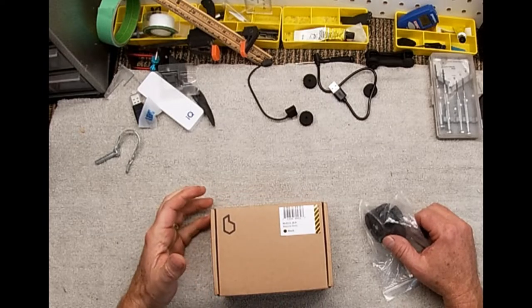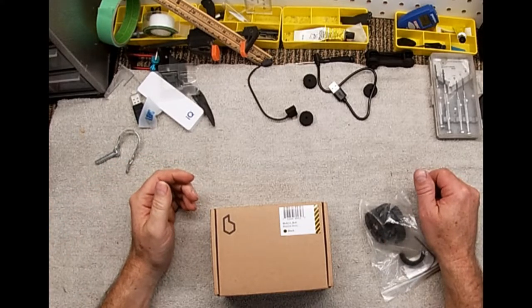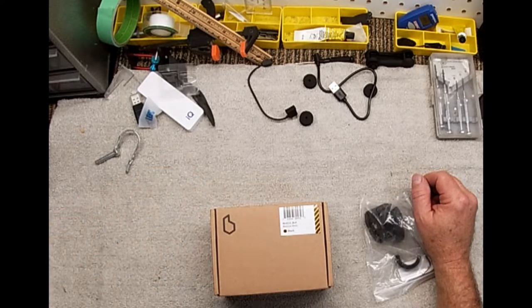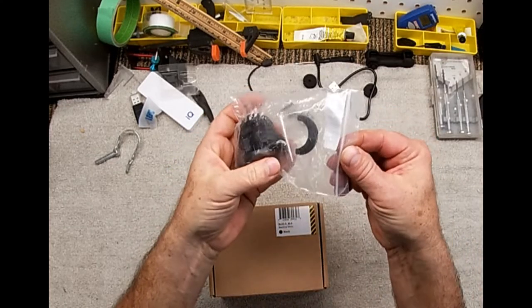I ordered the basic black. I don't need a fancy gray metal version for an extra hundred bucks. They're all built to about the same level of construction and durability - it's just how it looks. I figured black with plastic on the outside is fine; you really don't see it that much anyway.